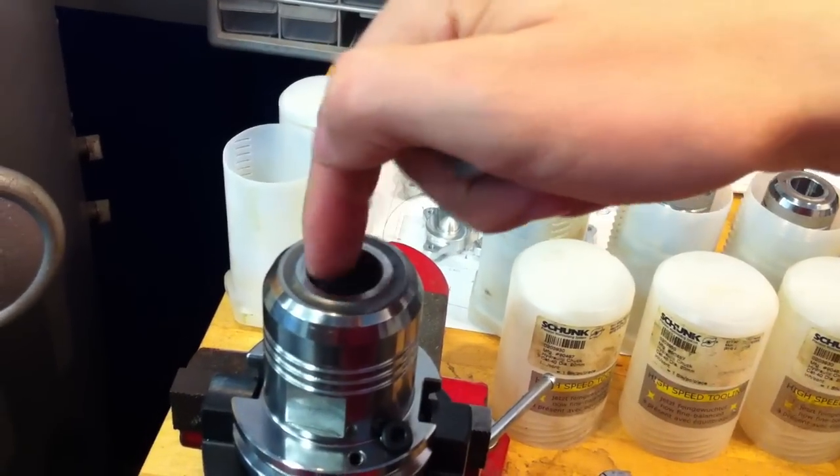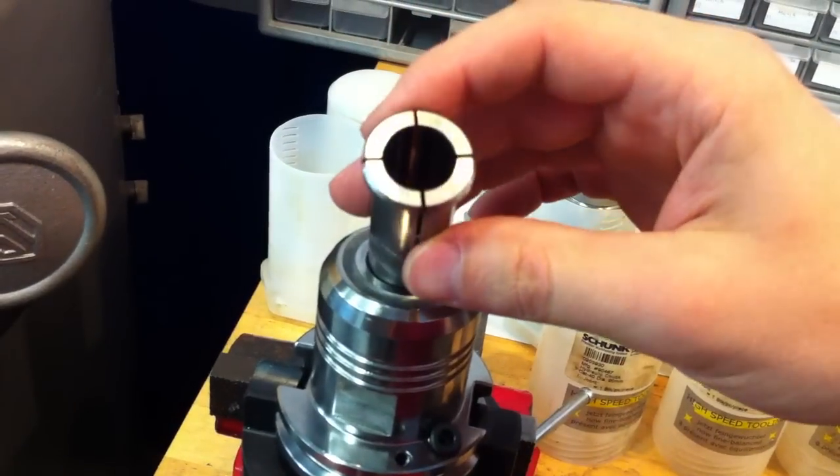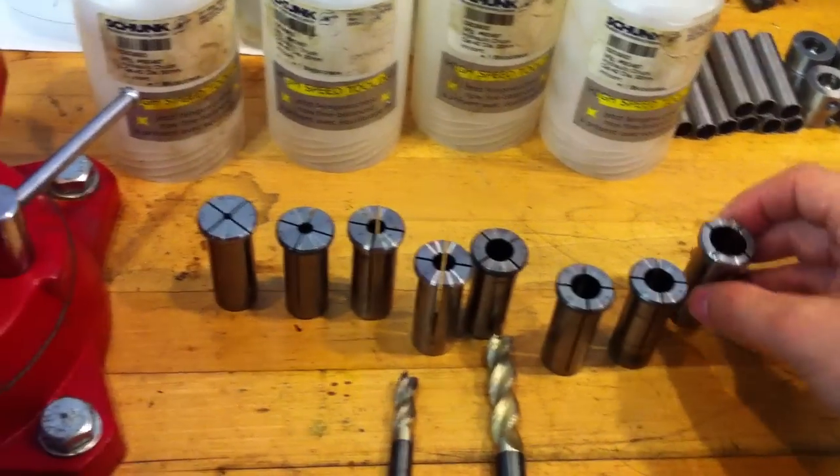It's a 20mm bore and accepts collet sleeves of all different sizes. As you can see, these are not included.